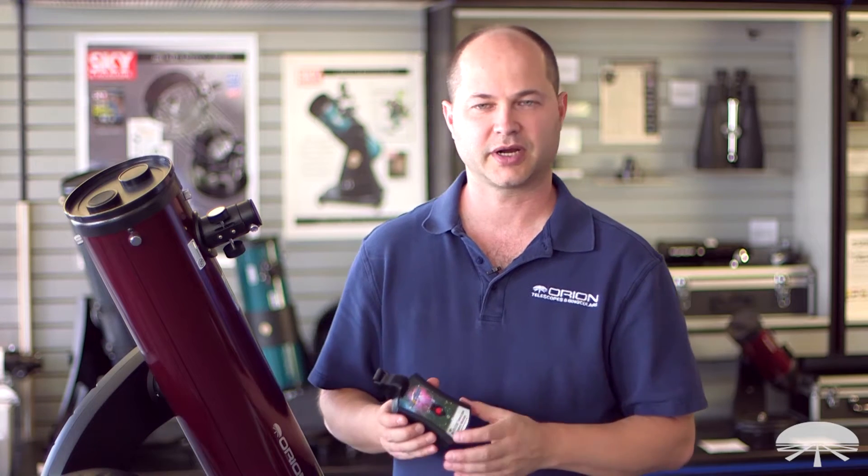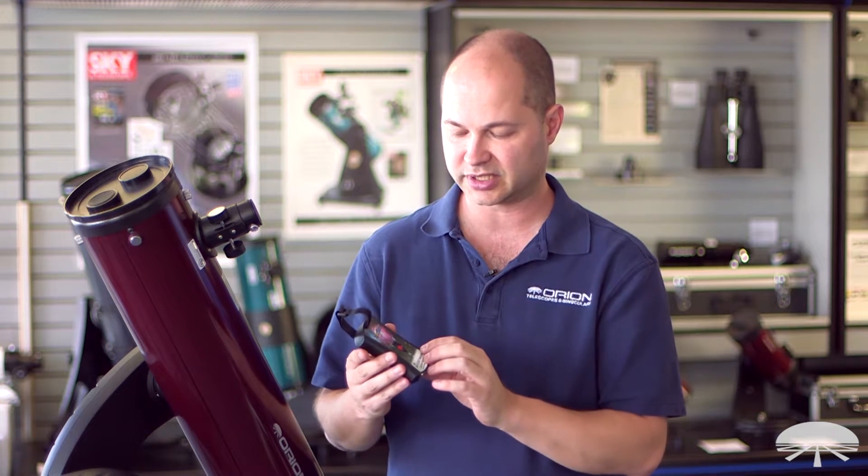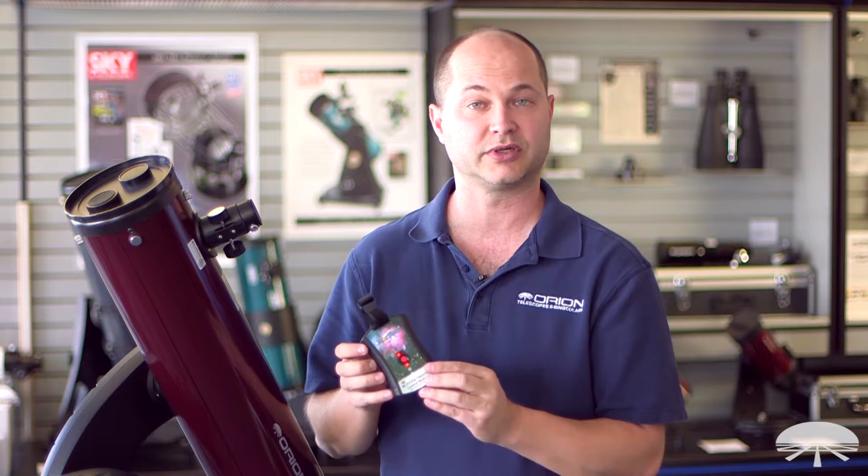Hello, I'm Ken with Orion Telescopes and Binoculars, and this little box I'm holding in my hand is our newly redesigned StarSeek wireless telescope control module.